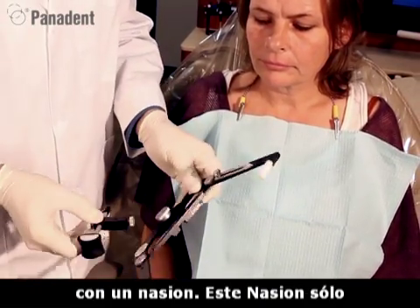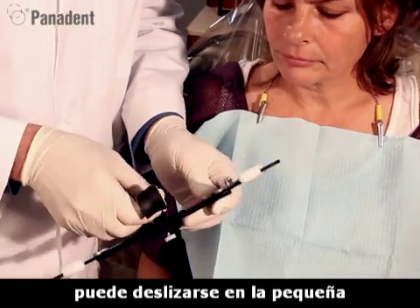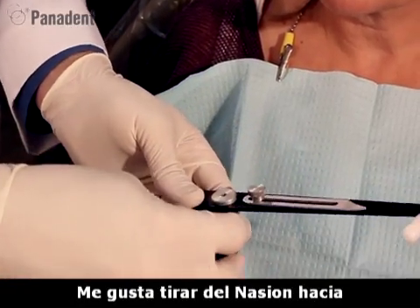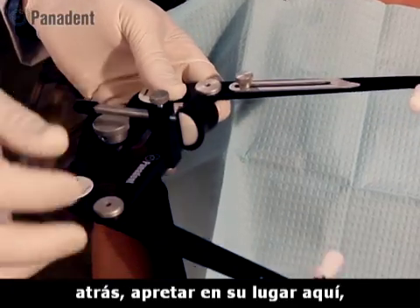This nasion relator can just slide into the little slot section here in the front of the face bow. We can tighten it in place here. I like to pull the nasion back away and tighten it in place.